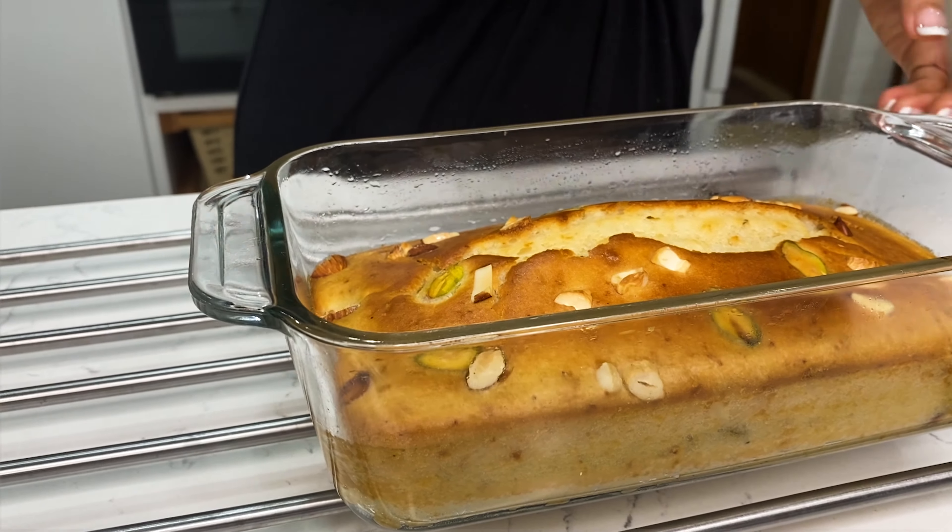Now I have taken some dry fruits. You can take dry fruits of your liking. I have taken some badam — about 8 to 10 — some kaju, and a little bit of pista. You can adjust these to your liking.